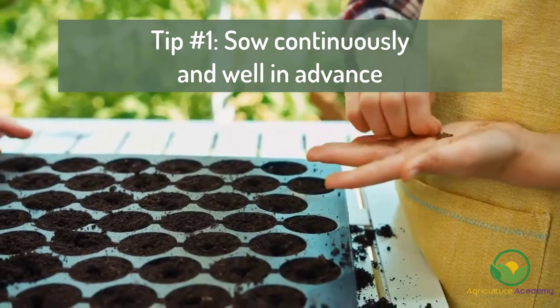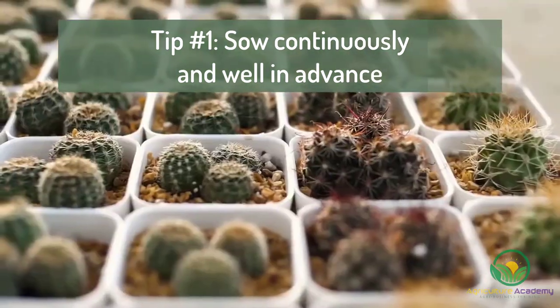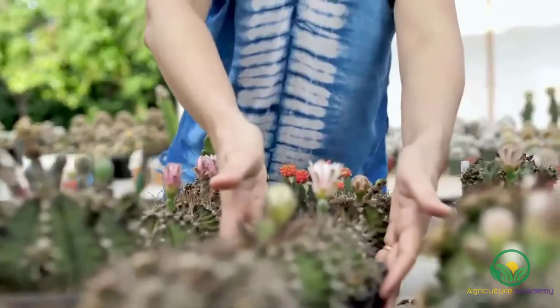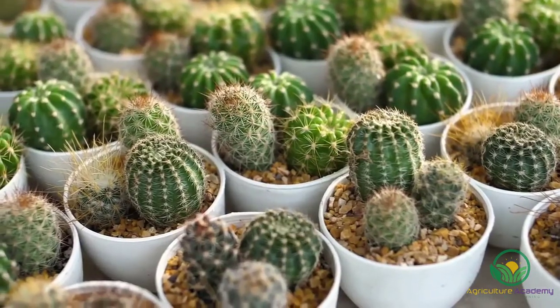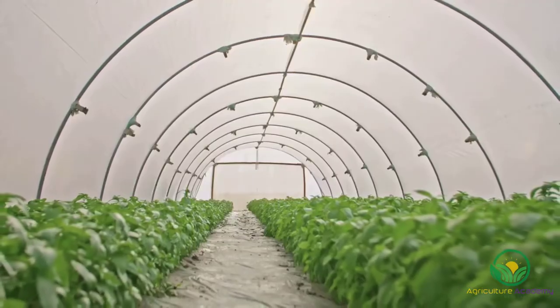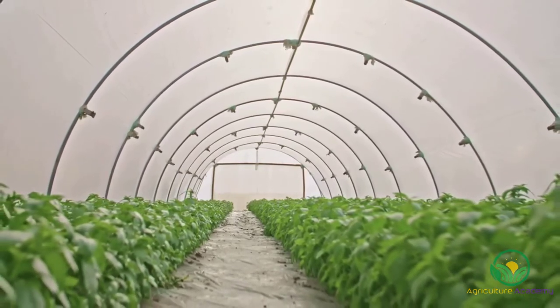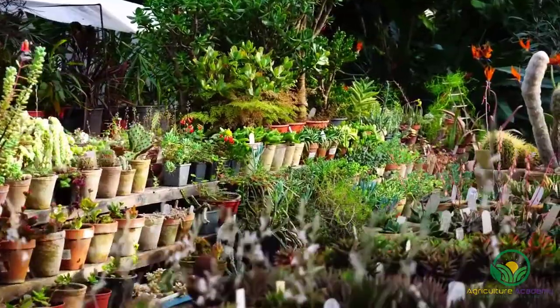Tip number 1: sow your seeds continuously throughout the year and plan ahead. As you are now well aware, cacti seeds are very slow growers. So, if you are planning on selling your plants or giving them as gifts, do not expect to have market-ready plants available any time soon. But if you start sowing well in advance, you can patiently wait for the seedlings to mature. If you have a greenhouse or live in an area with mild winters, you can also sow your seeds year-round, which will keep your cacti in a steady supply throughout the year.